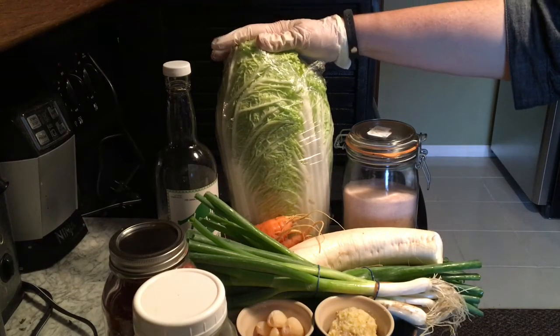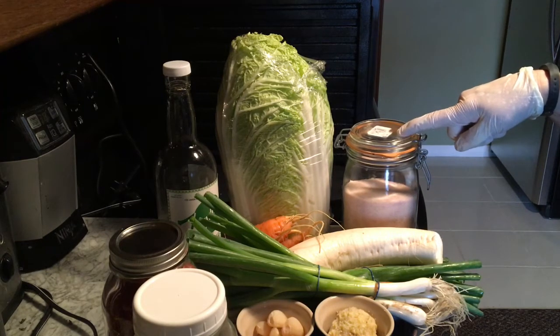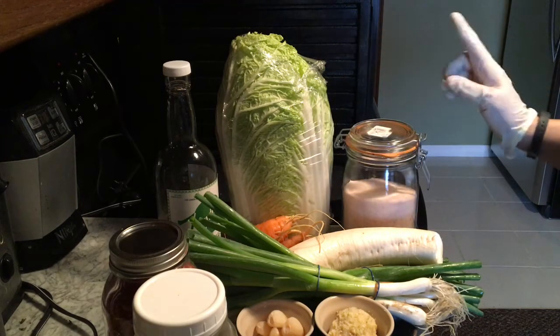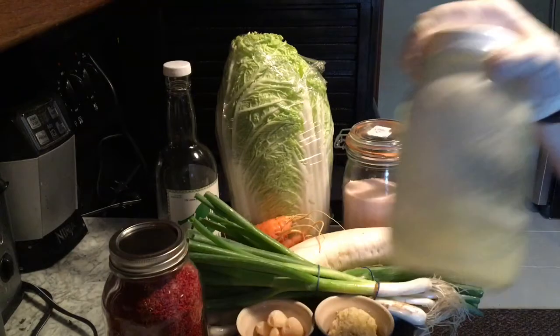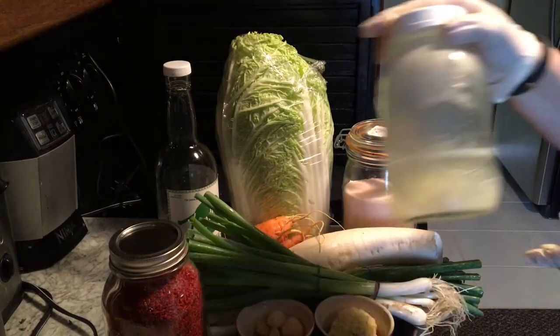I need one large Napa cabbage. I need about two tablespoons of salt. This is a large cabbage — ordinarily I would use one tablespoon of salt for a smaller cabbage, but I'll use two this time. I need fish sauce. I need whey. I don't think whey is a part of the traditional recipe, but it is a part of mine.